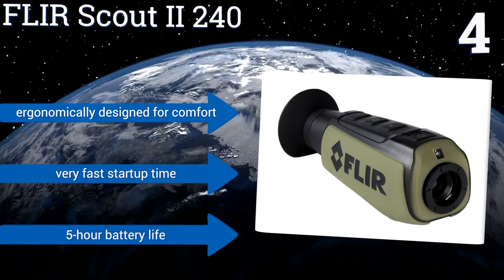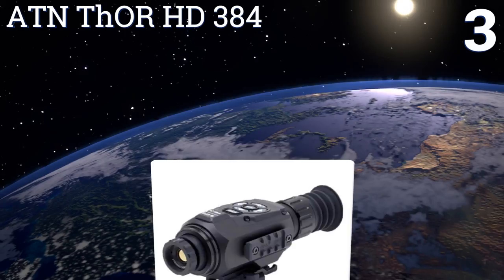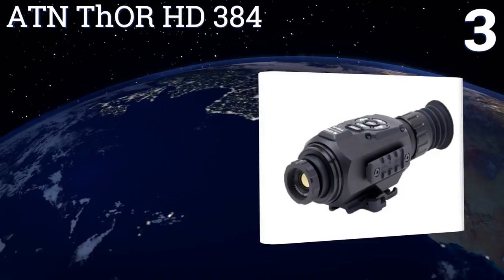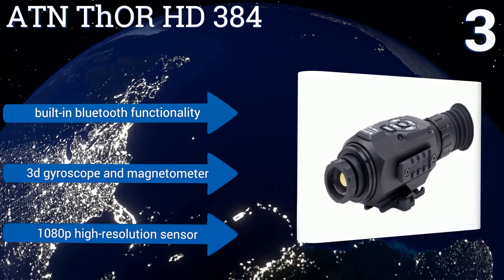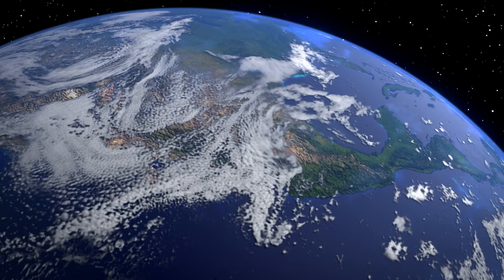Nearing the top of our list at number three, if you want to increase the effectiveness of your hunting and nighttime surveillance activities, the ATN Thor HD 384 is your go-to device. Its patented recall-activated video technology automatically buffers everything that comes into its line of sight. It boasts built-in Bluetooth functionality, a 3D gyroscope, a magnetometer, and a 1080p high-resolution sensor.